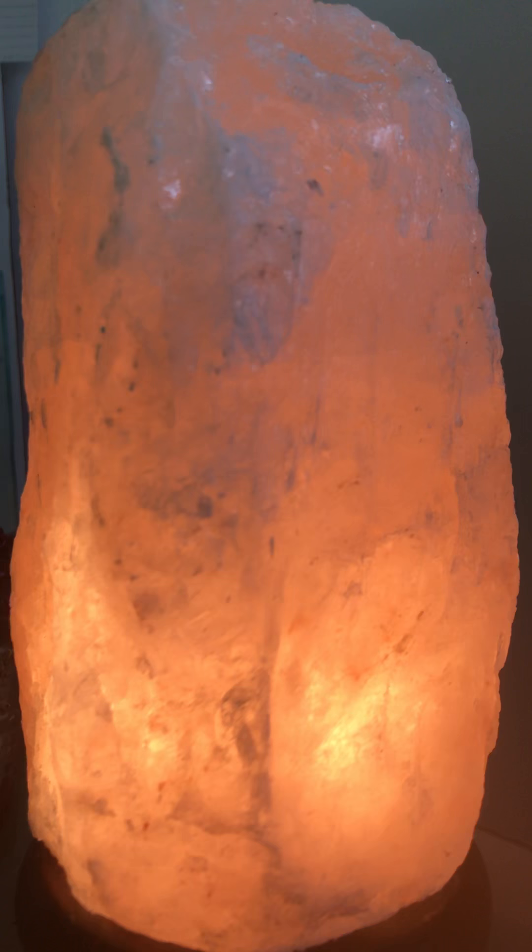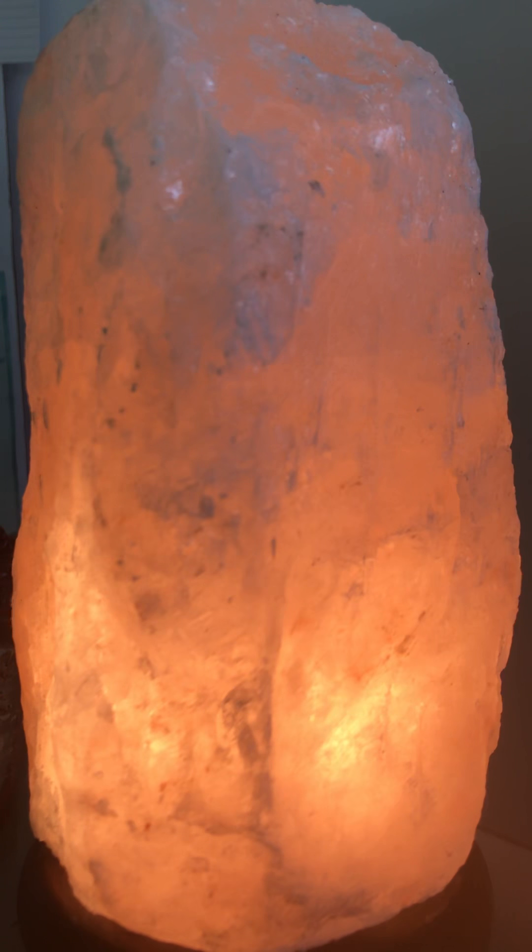Now I invite you to bring your attention up to your crown chakra and notice hovering right above it a ball of light. The color of that light is violet.